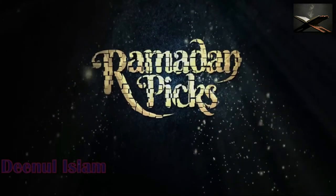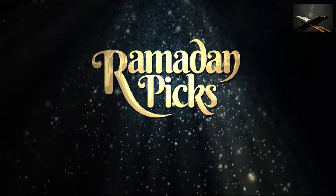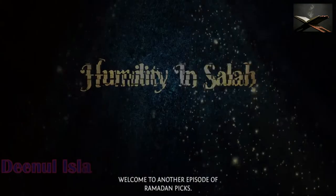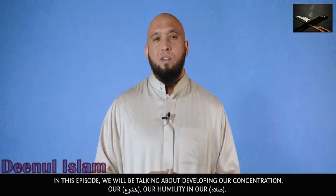Bismillahirrahmanirrahim. Ramadan Picks. Assalamualaikum warahmatullahi wabarakatuh. Welcome to another episode of Ramadan Picks. In this episode we'll be talking about developing our concentration,